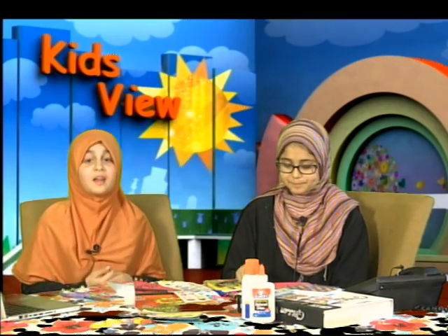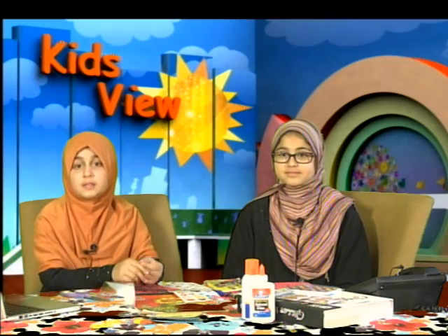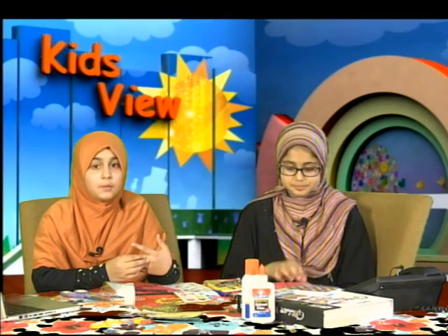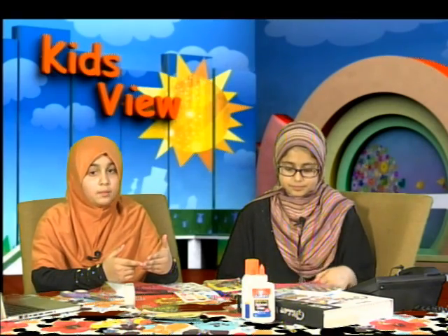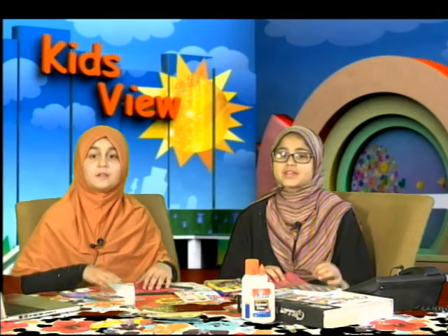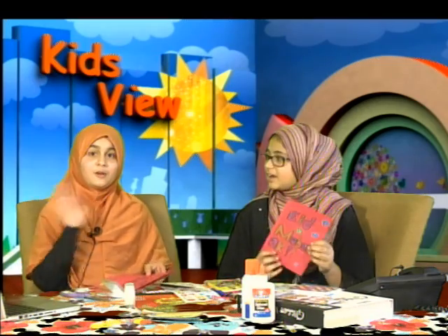Thank you so much for joining us and spending time with us today as we discussed the topic of patience. Since Ramadan is almost over and Eid is just a few days away, we thought it would be a good idea to make Eid cards — they are easy to make, fun, and anyone can do them with simple things already available at home. We hope you all learned something about the importance of patience today. We hope you all have a very blessed end of Ramadan and a very special Eid with all your loved ones. See you next week, same time, same place on your very favorite show, Kids View. Khudhafiz!